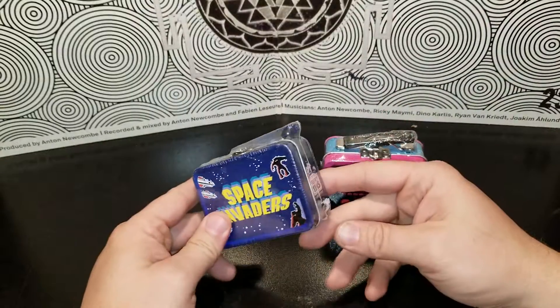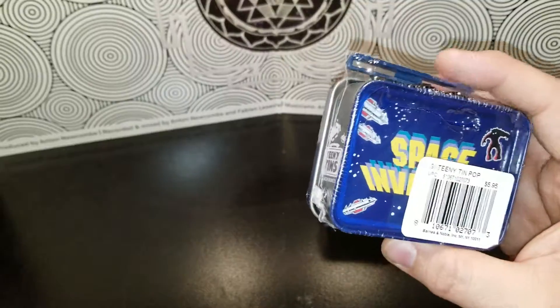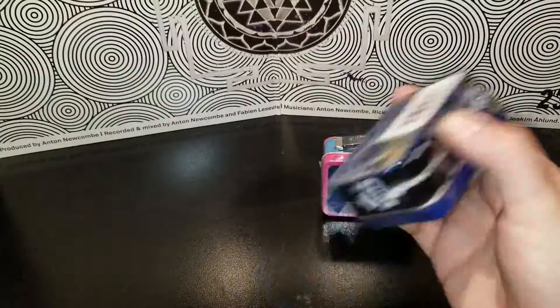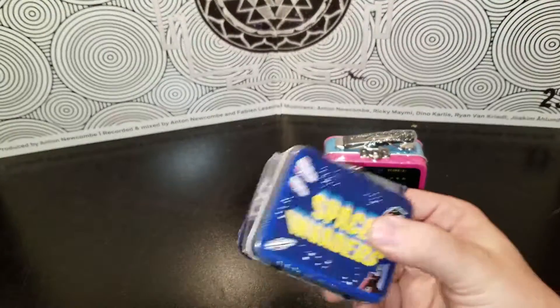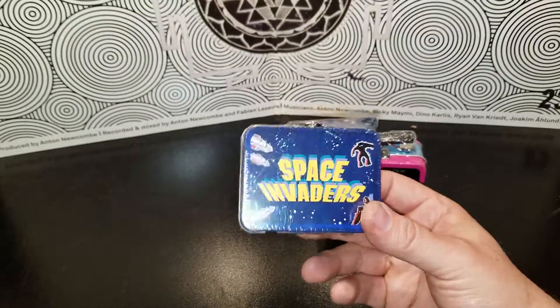Hi guys, I'm back. This is Green Star — these are Tiny Tins Lunchbox Series. I don't know if this is just a lunchbox or if there's actually something inside. They were on super clearance at Barnes & Noble.